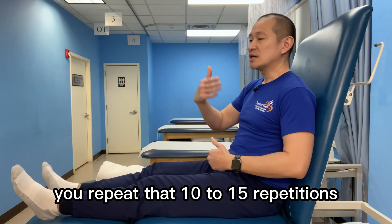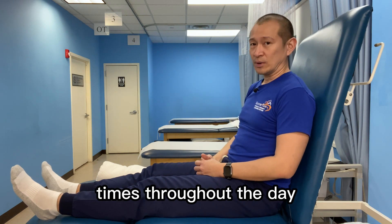Repeat that 10 to 15 repetitions, and repeat that multiple times throughout the day.